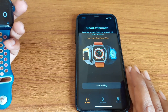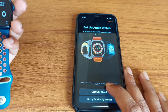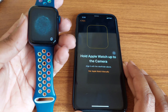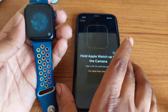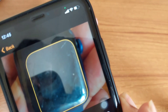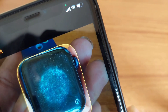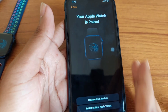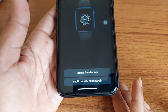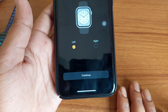To connect it again, start pairing and select 'Set Up for Myself'. Your Apple Watch is paired. You can restore from your backup or set up a new Apple Watch. I want to set up a new Apple Watch for myself.